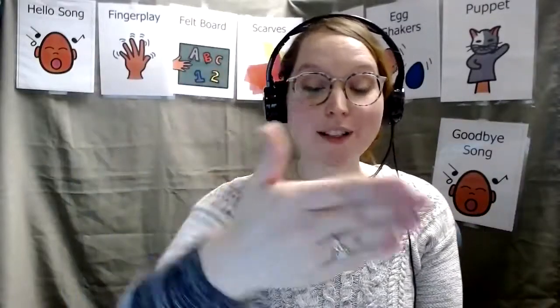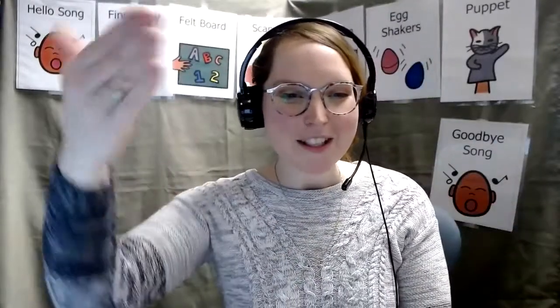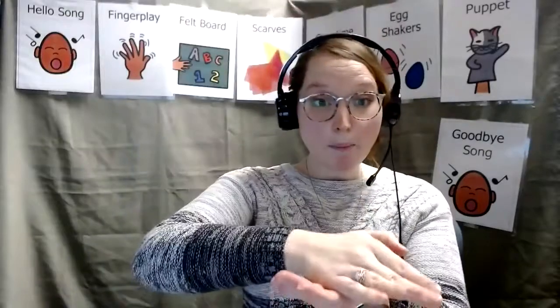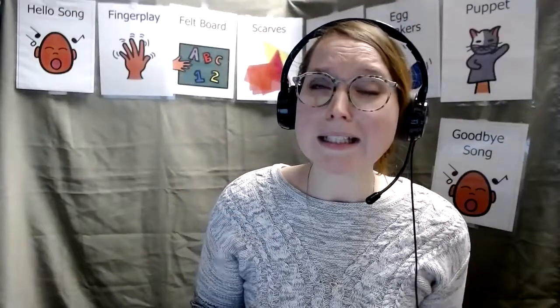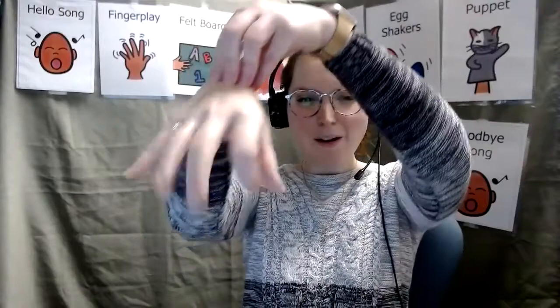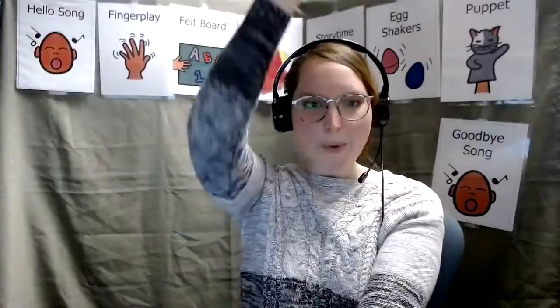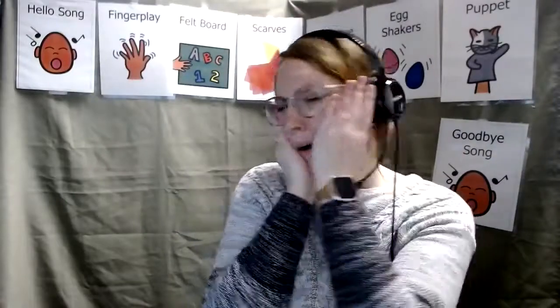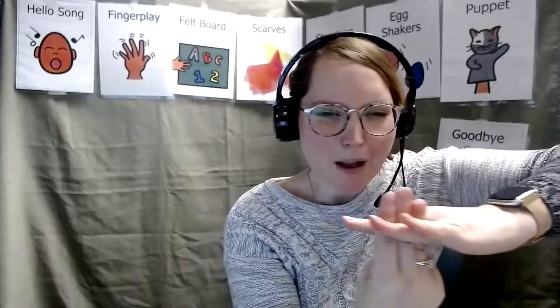Slippery fish, slippery fish swimming in the water. Slippery fish, slippery fish. Yum, yum, yum. Oh no, he's been eaten by an octopus. Octopus squiggling in the water. Octopus. Octopus. Yum, yum, yum. Oh no, he's been eaten by a great white shark.